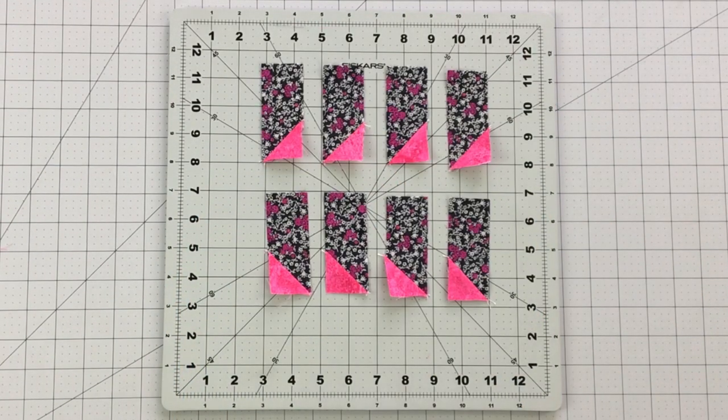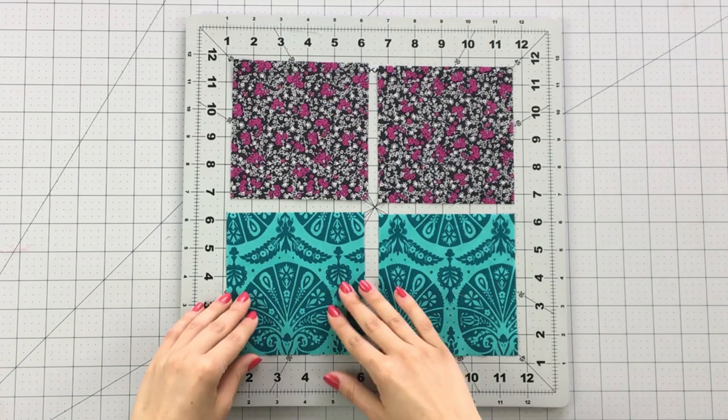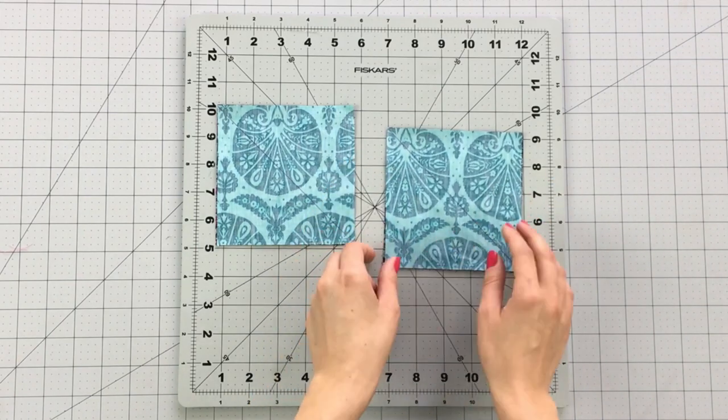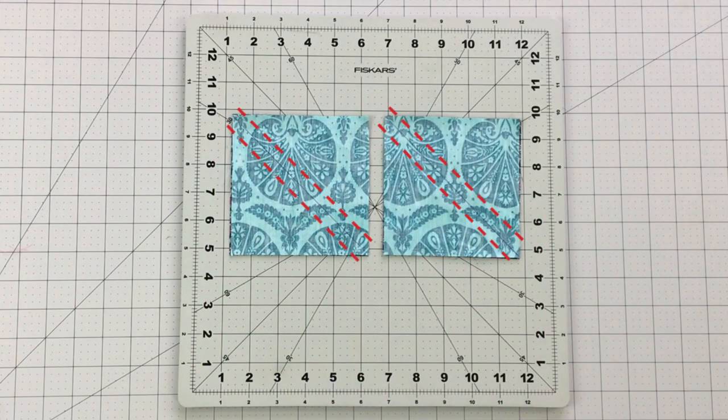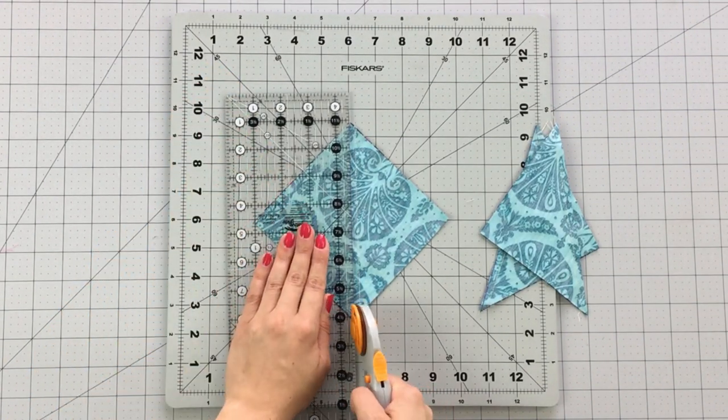Now for the fun part — let's make our hourglass blocks. Take your 5 inch square from fabric C and E and place them right sides together. Draw a diagonal line on the wrong side of your pieces and sew at ¼ inch on each side of the line. Cut your pieces on the diagonal line you drew to reveal 4 half square triangles.